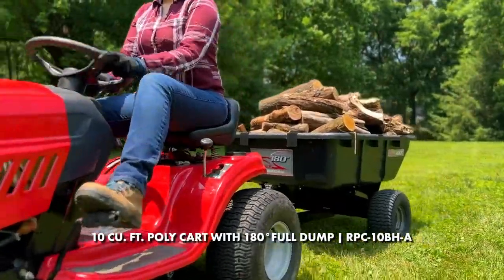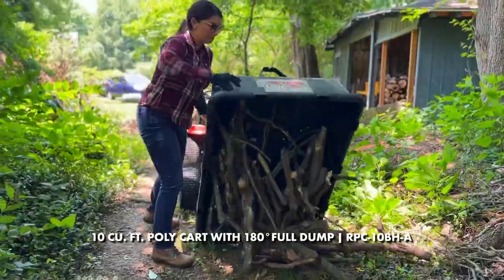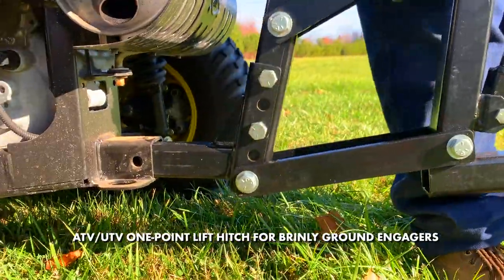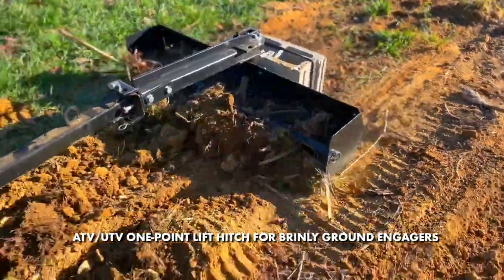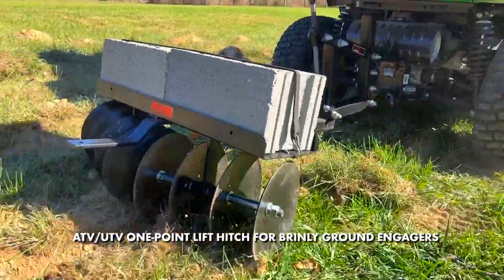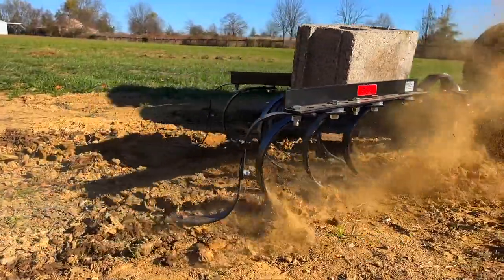Our top rated 10 cubic foot Brinley tow cart has leveled up to a full 180 degree dump angle. And the new 1-point lift hitch allows you to attach our historic plows, cultivators and ground engagers to break new ground with your ATV or UTV.